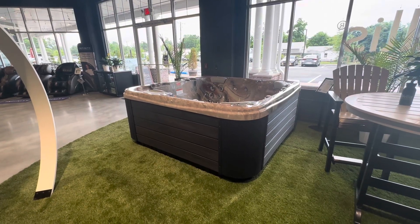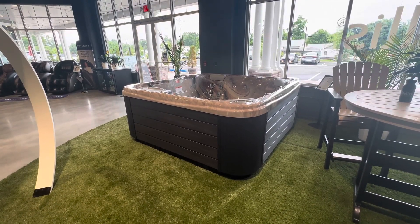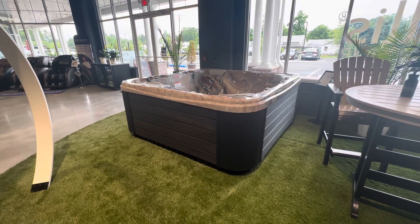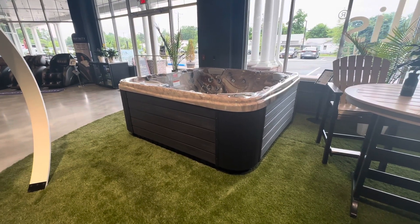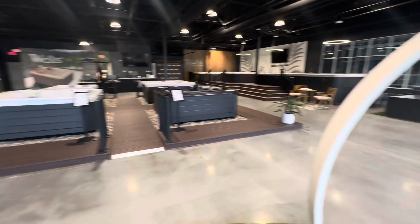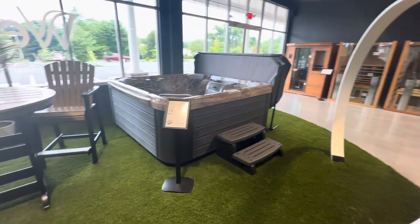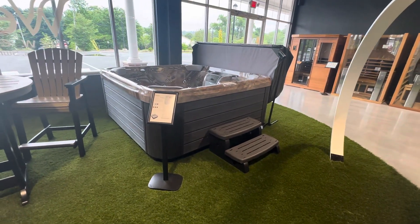Hey guys, it's Dan from Orange County Pools and Welles New England, back with another video. This will be a model showcase of the Welles Taurus model, right here on display at our flagship store, Welles New England. Every single Welles hot tub is on the floor — that's the Libra, the Taurus's seven-seat sibling — but back to the Taurus.